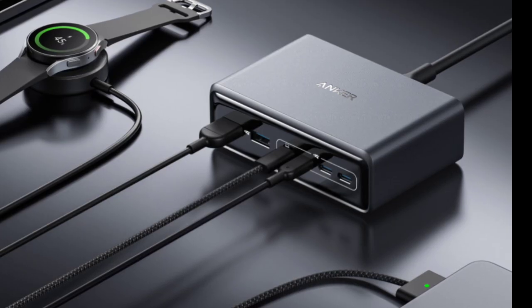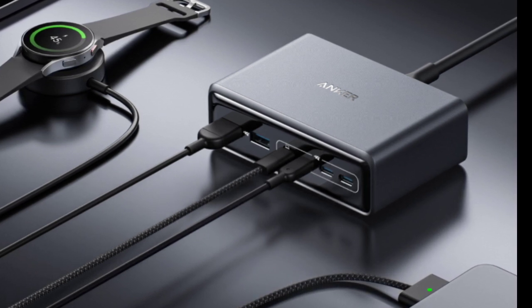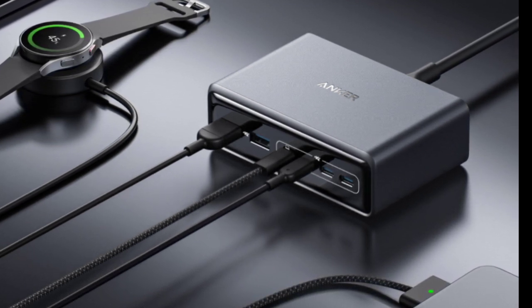The new Anker Prime GaN charger features a 2.26-inch LCD that shows the charging status and speed, and can also display the time and date.